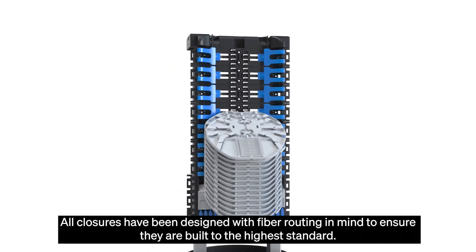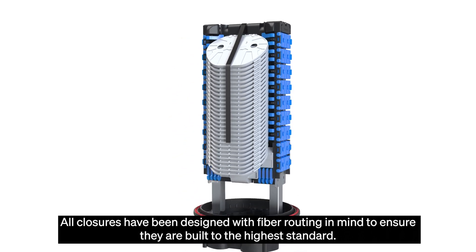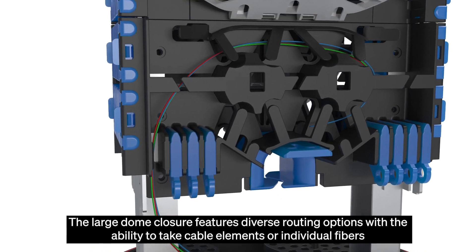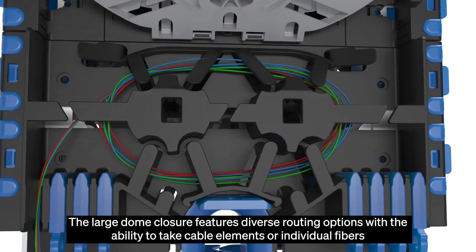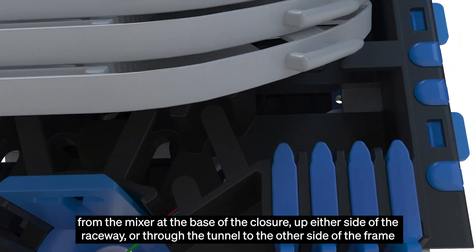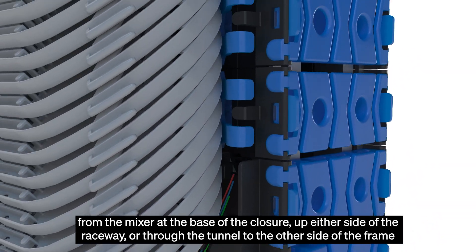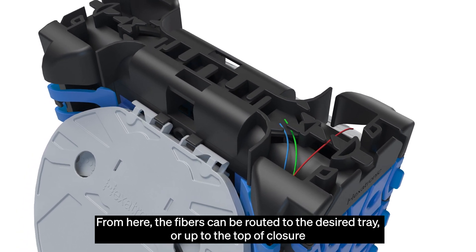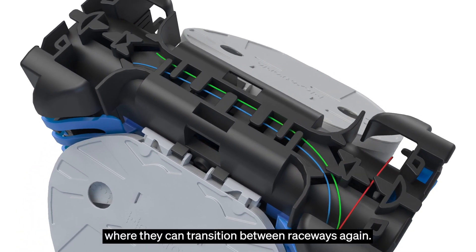All closures have been designed with fibre routing in mind to ensure they are built to the highest standard. The large dome closure features diverse routing options with the ability to take cable elements or individual fibres from the mixer at the base of the closure up either side of the raceway, or through the tunnel to the other side of the frame. From here the fibres can be routed to the desired tray, or up to the top of the closure where they can transition between raceways again.